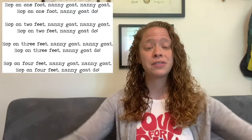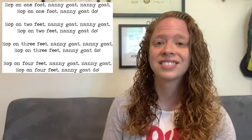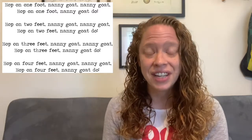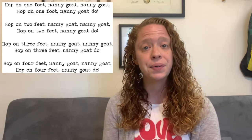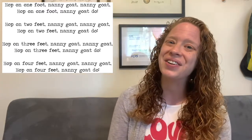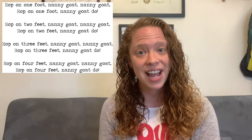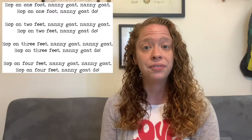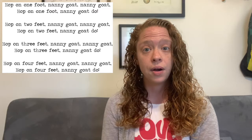I'm going to sing this song one more time and then we're going to start looking at the glockenspiel part. Remember, we're going to be using both hands at the same time to accompany this song. 'Hop on one foot, nanny goat, nanny goat, hop on one foot, nanny goat do. Hop on two feet... hop on three feet... hop on four feet, nanny goat do.'